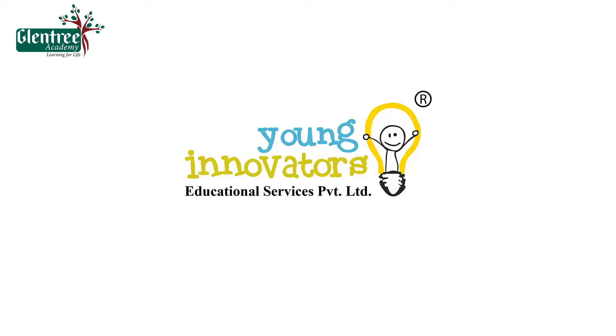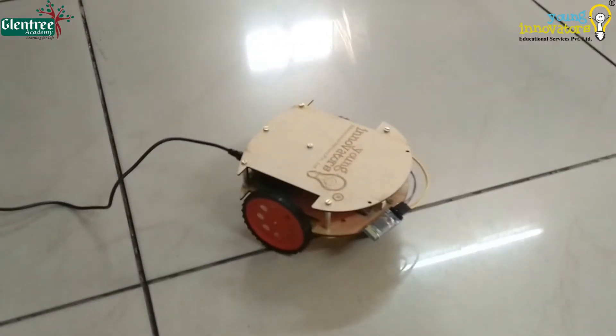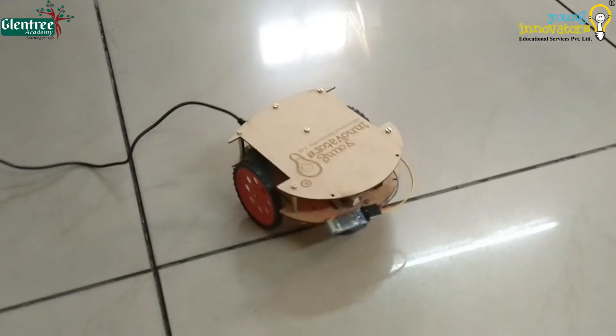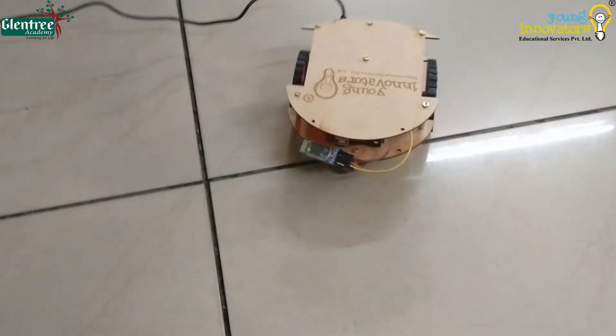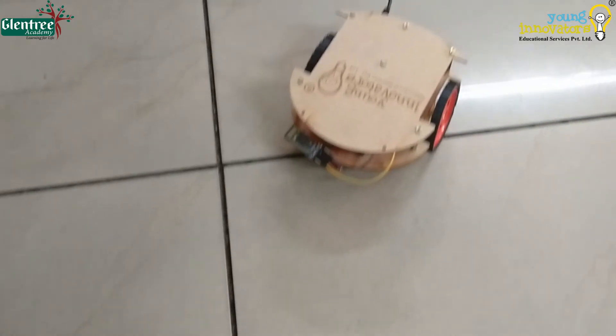Hello everyone, welcome to Young Innovators. In this video, we shall see how we can assemble and make the Bluetooth control robot. As we all know, a Bluetooth control robot is a robot which follows the commands given to it through the android phone. Let us look at the assembly and working of the Bluetooth control robot now.